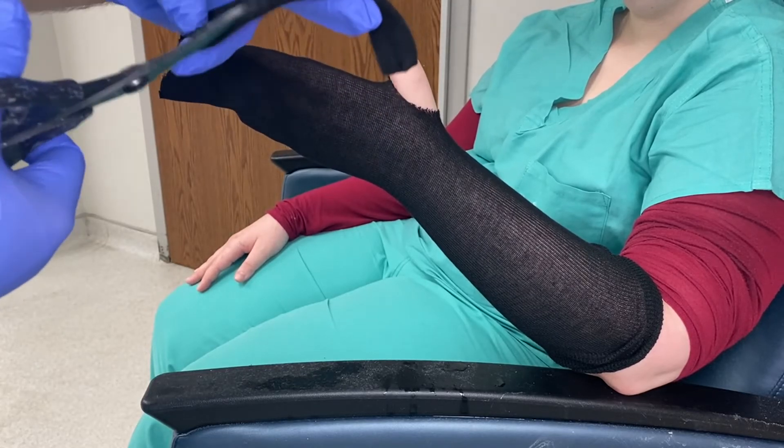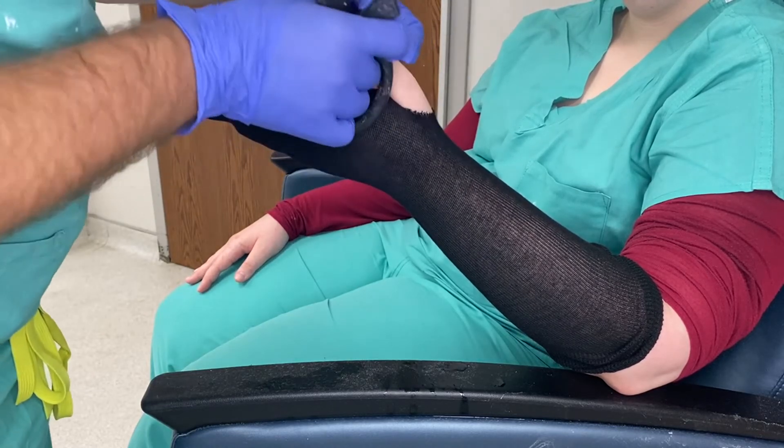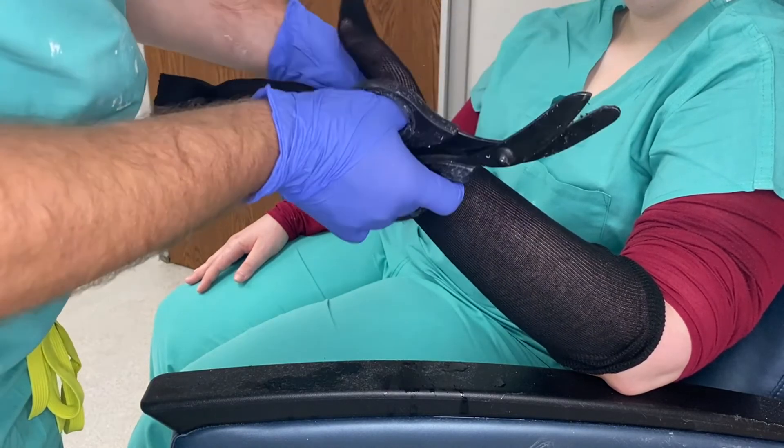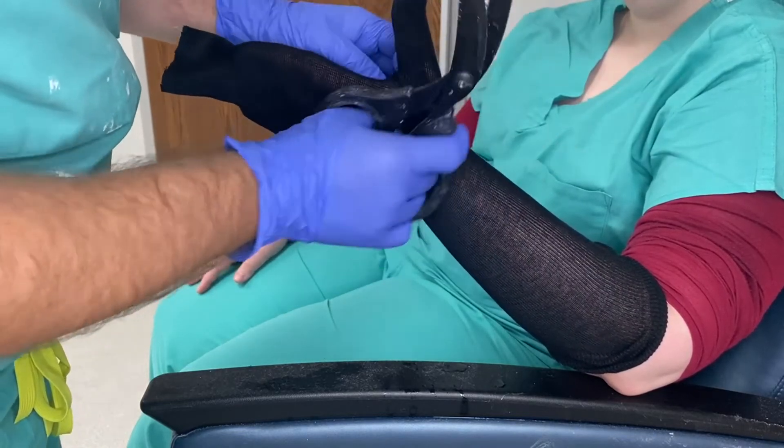Then take some 1 inch stockinette and cover the thumb.